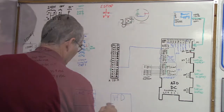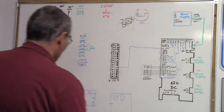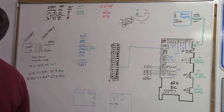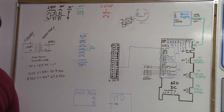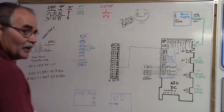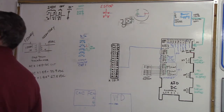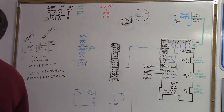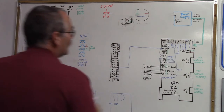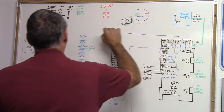Let's put the VFD variable frequency drive down here. This is its enable circuit — or basically the common to spindle forward and spindle reverse. What we've got going through here is all-in-one DC H6 output 7 and all-in-one DC H6 output 8. Referring to my schematic: output 7 is spindle enable, and output 8 is spindle direction. So terminal 13 goes to all-in-one DC H6 output 7.